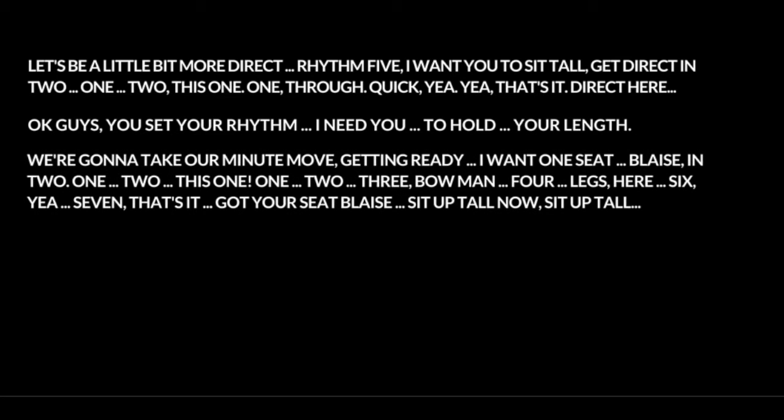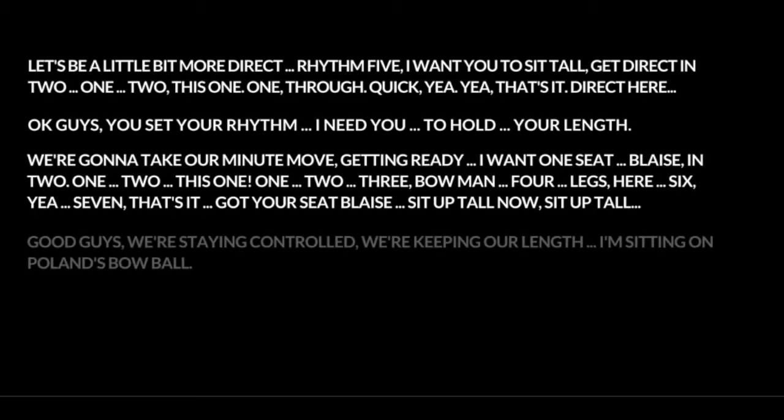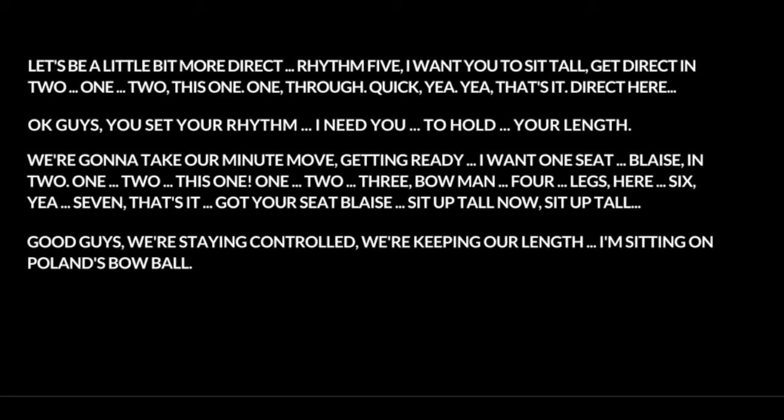We're gonna take our minute move. Getting ready. I want one seat. Blaze. In two — one, two. Got your seat Blaze. Sit up tall now. Sit up tall. Good guys. That's it. We're staying in control. We're keeping on length.